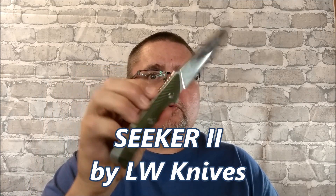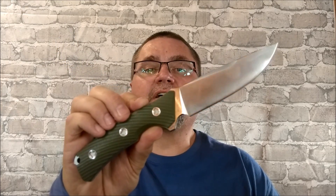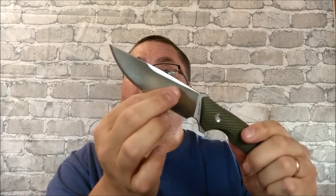Hello folks, this is Jake at Canadian Cutting Edge, and today we're taking a look at a fixed blade. This is the Seeker 2 by LW Knives. This is the first knife I've had from that company, and it's a nice big fixed blade, full flat grind.